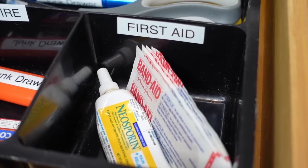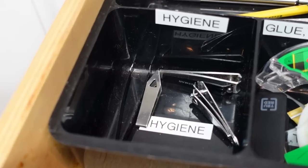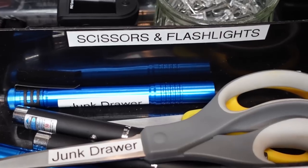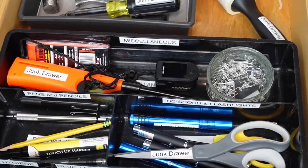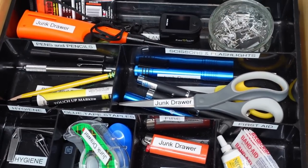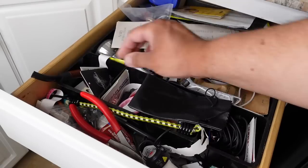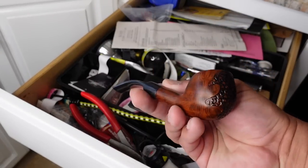To fix that, I had to put labeling on the individual storage compartments as well — labels for first aid, fire, adhesives, hygiene, pens and pencils, scissors and flashlights, miscellaneous items, and tools. Now each storage area is properly labeled, and it's been working better for family members to put items back into their designated spot. I think it also helps easily identify imposter items that don't belong in the junk drawer but somehow end up there.